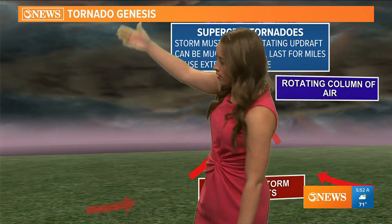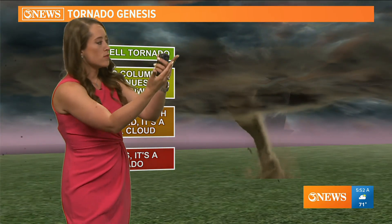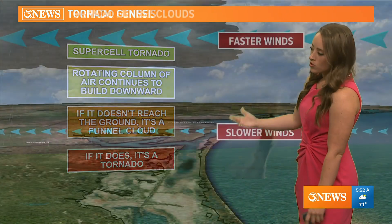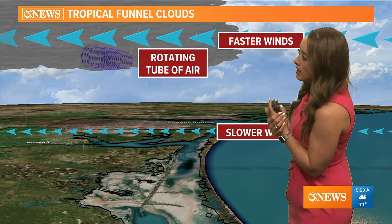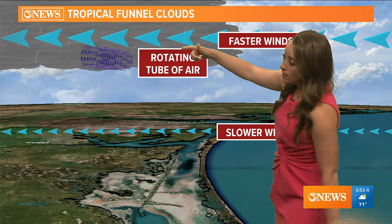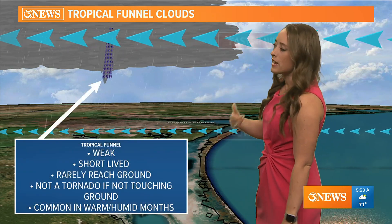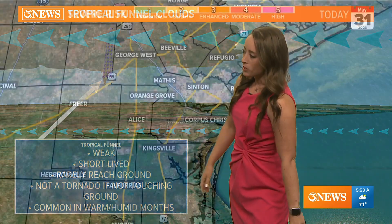We get a lot of land spouts in the Coastal Bend more so than supercell tornadoes. They form a little differently: land spouts form from the ground up, whereas a tornado comes from the updraft down — you need that spinning updraft, that rotating column of air, to get the stronger tornadoes. Something else we see here, especially with the tropical weather pattern we've been in, is tropical funnels. Those form with slower winds at the surface and faster winds in the upper atmosphere, creating a rotating column of air that with daytime heating can turn vertical. But there's not enough directional wind shear for them to really reach the ground this year.